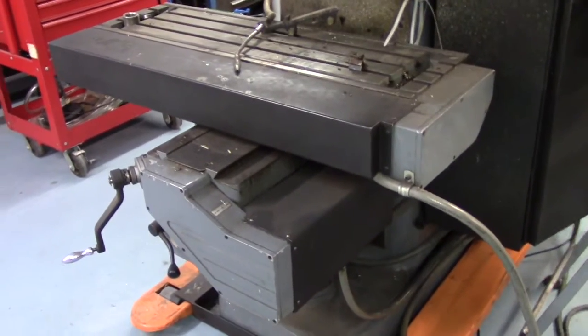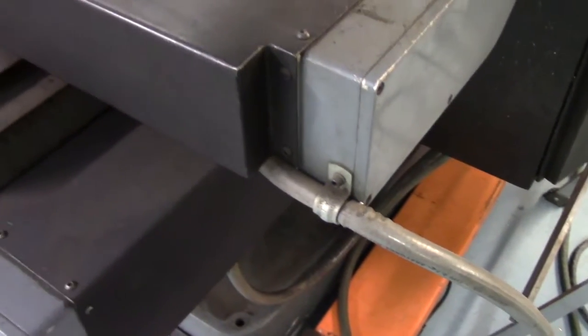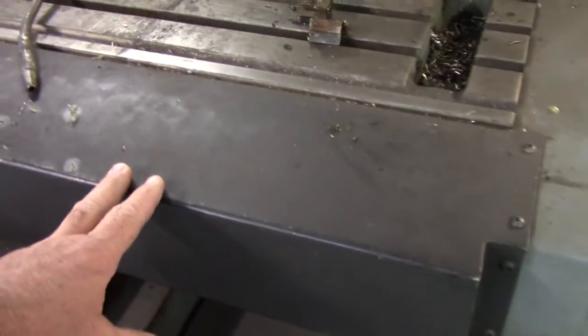Here's a closer look at the machine. The Y axis motor is pretty well enclosed. The X axis motor is underneath this cover — you can see the cable here. There's the cover for the X axis, and again the Y axis. It's pretty well enclosed and a pretty well-built machine.